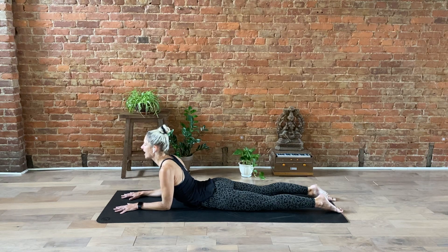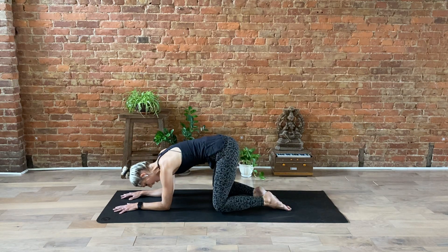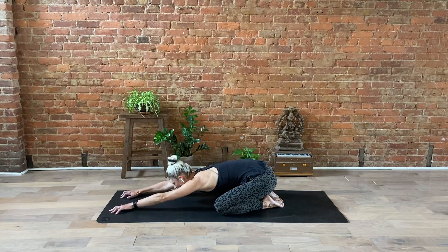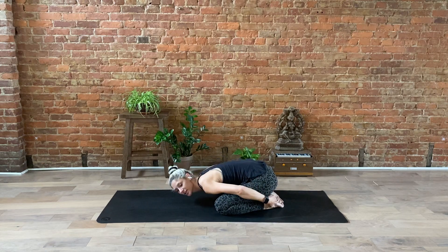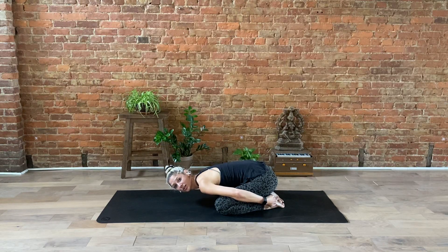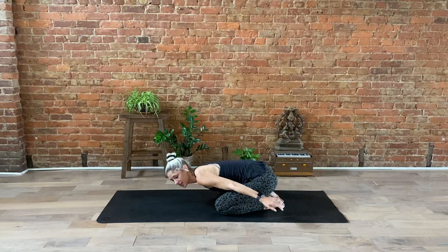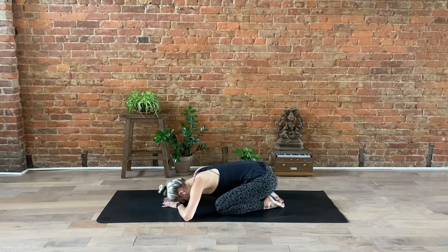Open your mouth, sigh it out. Let's take a quick break in child's pose. Knees will come as wide as the mat, big toes together. Arms can either reach forward towards the top of the mat or they can wrap around towards your heels. Try to let your forehead come as close to the ground as possible. You can always use a block or a blanket to support your forehead, or even use your hands to create a little pillow. Take a quick break for a moment in child's pose — don't lose track of your breath.